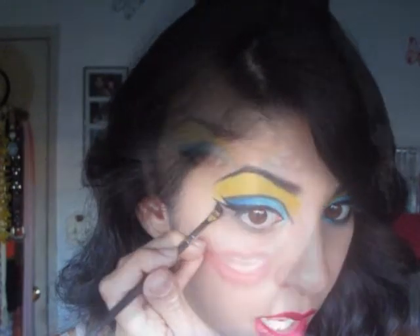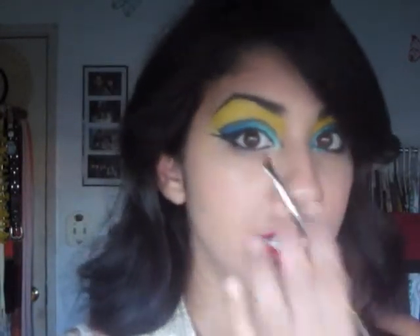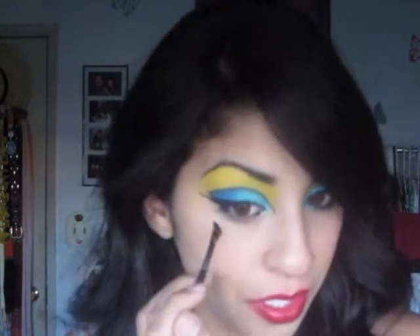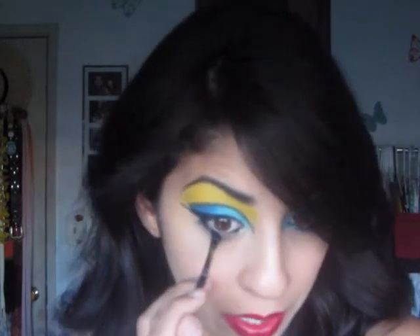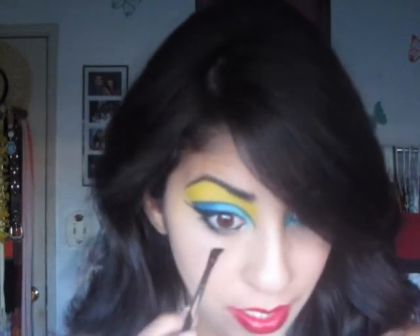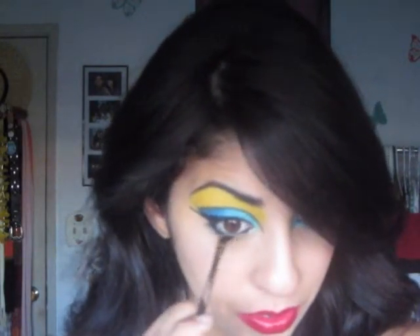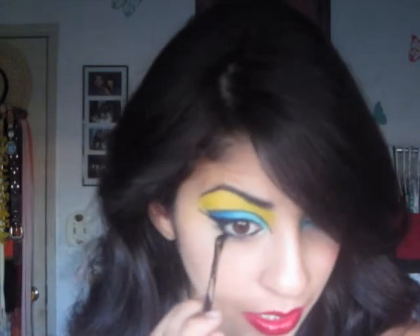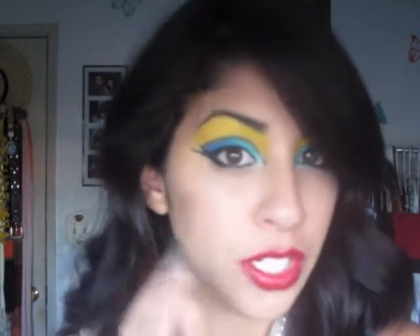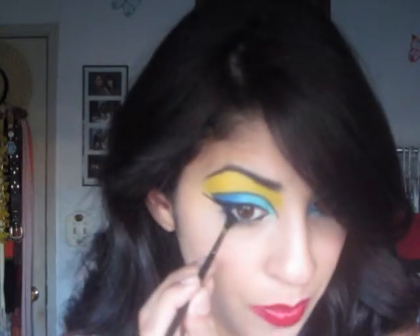After we've done the wing, we're going to add black to our waterline top and bottom. With whatever product is left over, I'm going to smoke out the bottom — apply some down here, getting really close to the waterline. Then grab your smudger and just smudge and smoke it out.